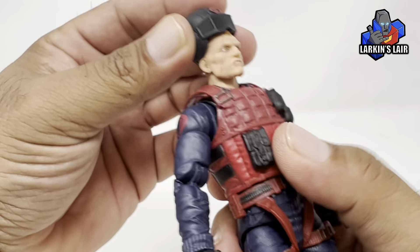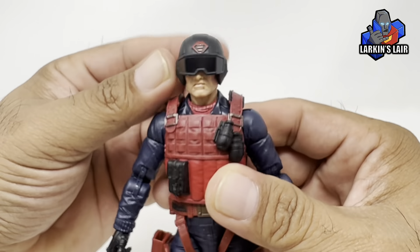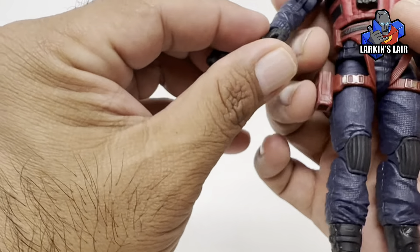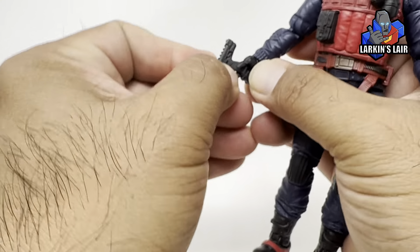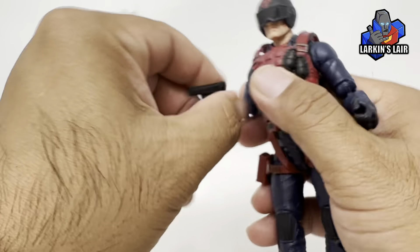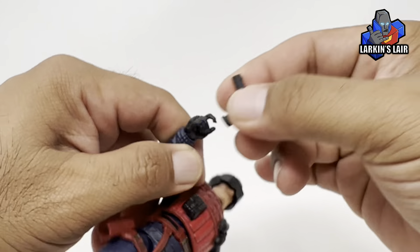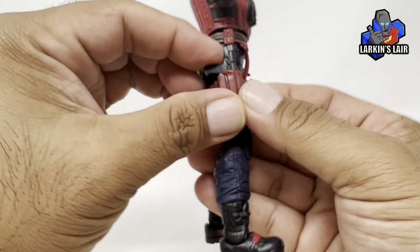Let's put his helmet on — it fits nicely, and now you have a more traditional Scrap Iron look. His gun can go on this hand, since he needs his other hand for the drone remote control. Here's his pistol — he can hold it very well. And of course he can holster it right over here.